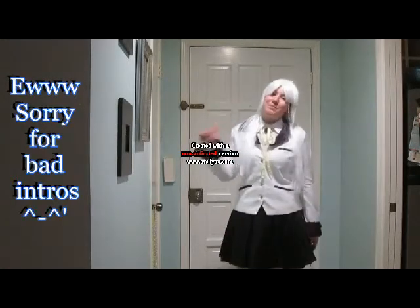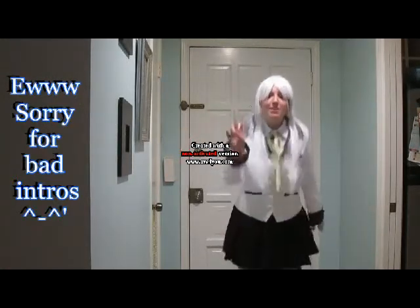Hi YouTube viewers, I'm Azura Fussman Cosplay and I'm here to do my second Milano.com review.